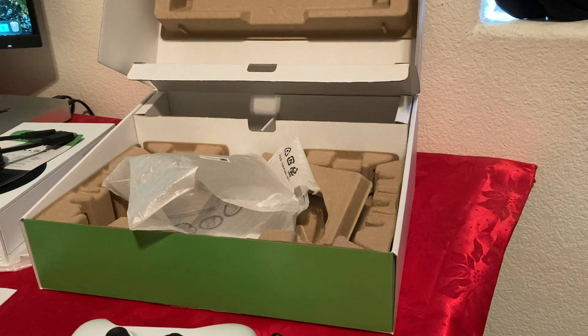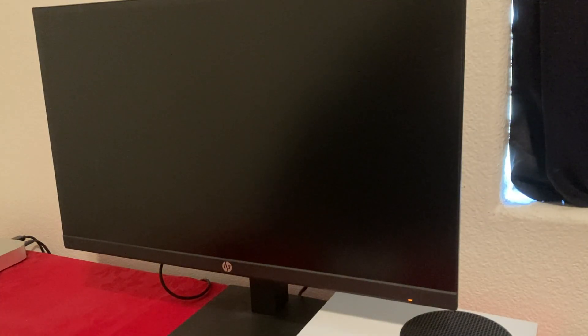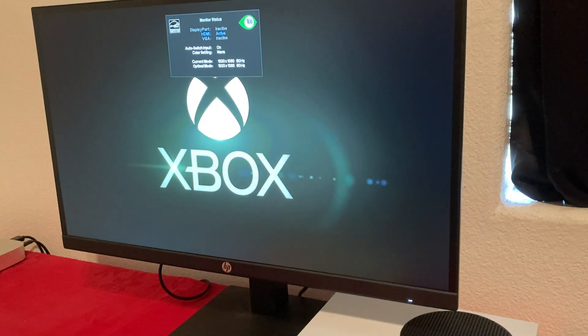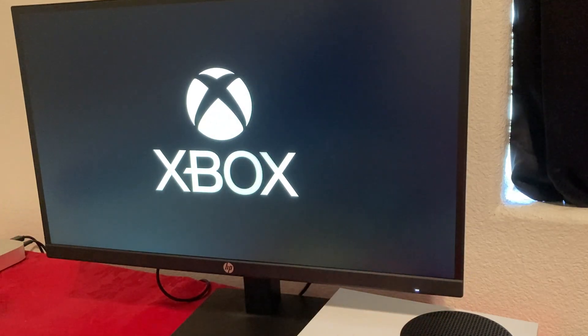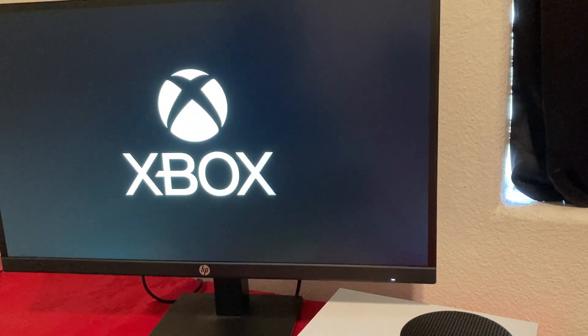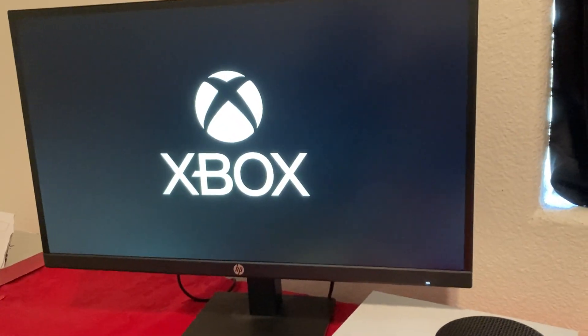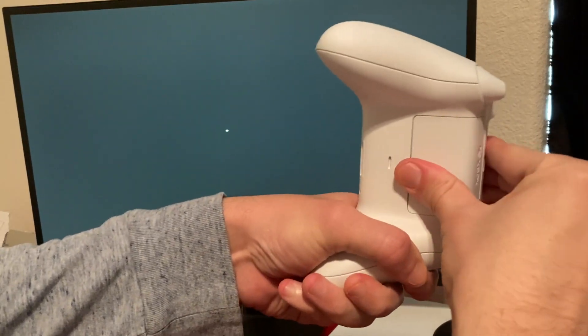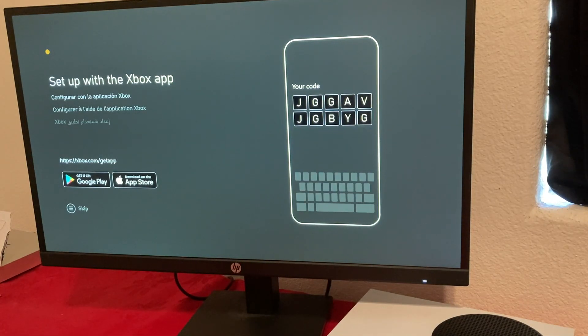I'm going to connect it and then set it up. I just got it plugged into my monitor. Put the HDMI in and then plug the power into the back of your Xbox. Press the power button on your Xbox. Once it's on, the monitor should detect the signal. While that's loading, we're going to open up the controller battery door and put in our batteries.